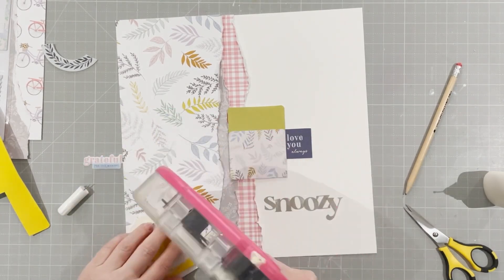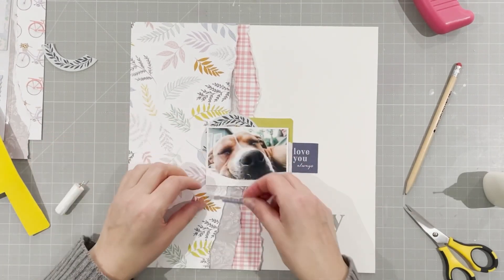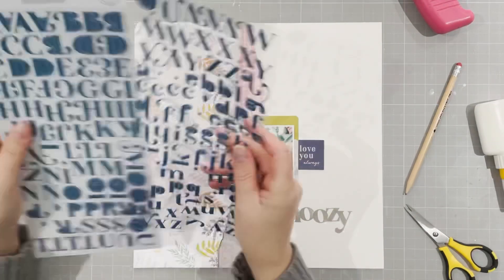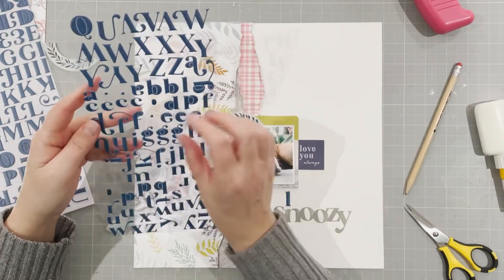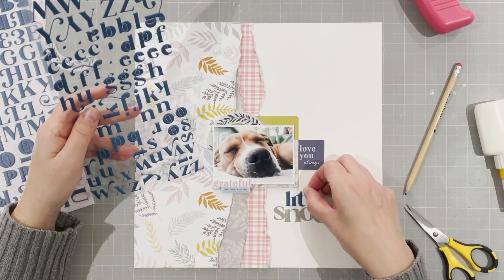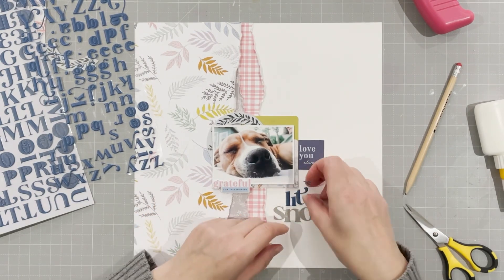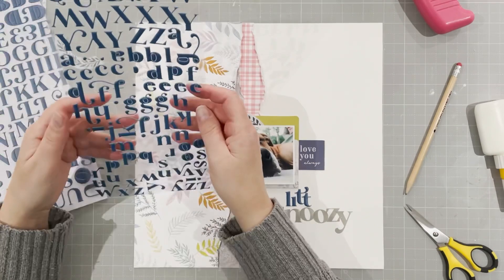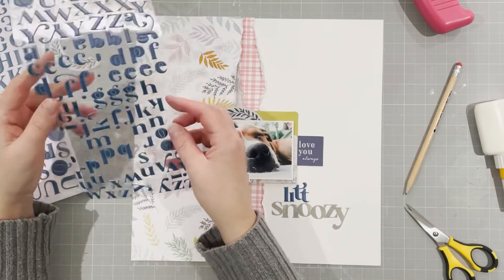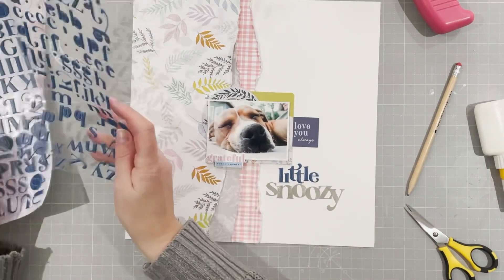I'll stick it down — and I like the green coming out at the edge of the photo as it picks up on the green from the paper on the left. Now I'm going to finish my title: it's 'little snoozy' and I'm going to put 'little' slightly out of line, as 'snoozy' is too, and also because the arm on the T needed the other T lower, so it just made sense to follow that. There's the title complete.